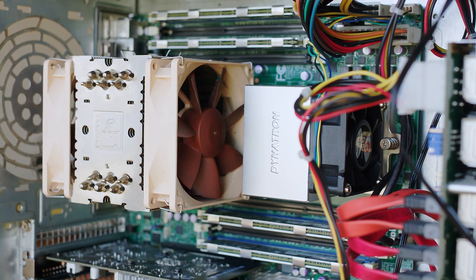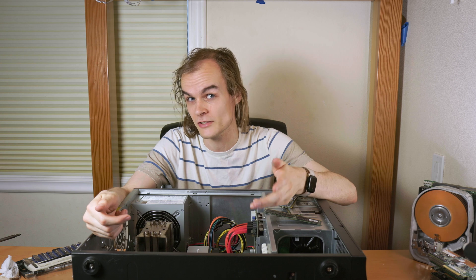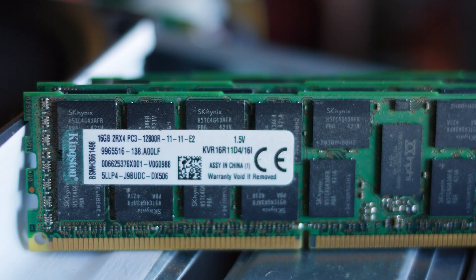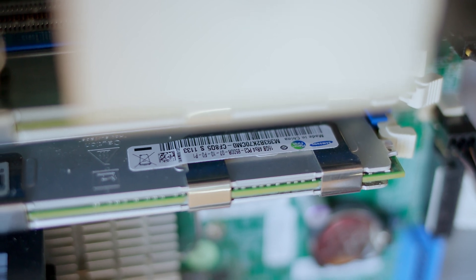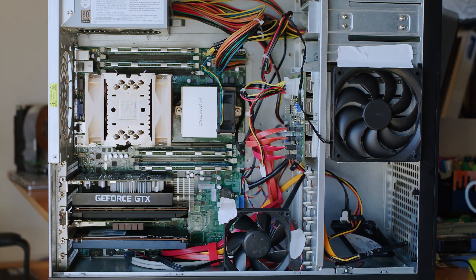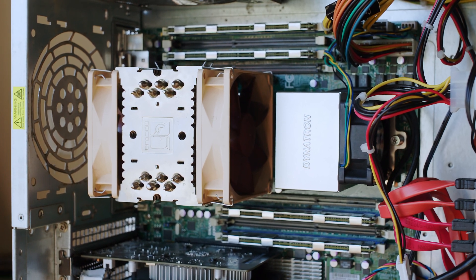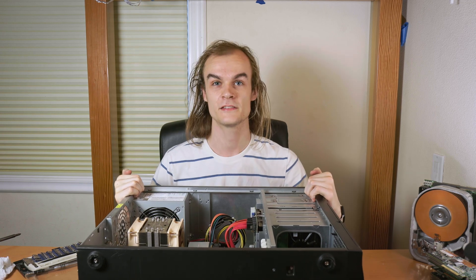The CPU upgrade is done. I decided to move the Noctua cooler to the back because since it's a better cooler, I thought it would handle the preheated air from the other CPU better, potentially keeping the noise down a little bit. Since I'm in there doing the CPUs, I might as well work on the memory too. This system came with a very weird three 16GB sticks of memory, and since it's a dual-channel system, that's not really an optimal configuration. I have another four 16GB sticks of DDR3 registered memory. I'm probably going to use four sticks in the most optimal configuration, though I could use seven sticks giving me 112GB, or buy another stick for the fully optimal eight 16GB stick configuration.